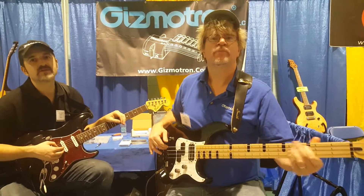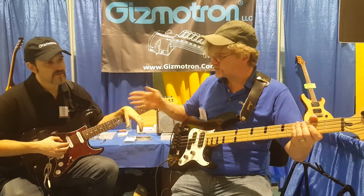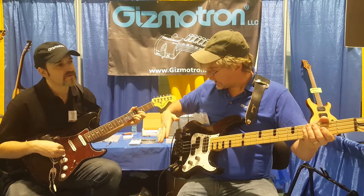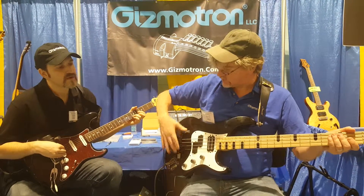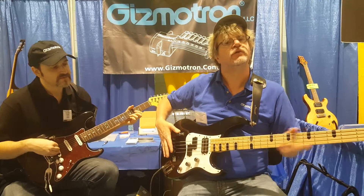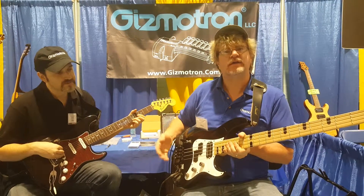It gives you a completely different tone. It can turn a bass into a cello, it can turn a guitar into kind of a sitar. The way these things mount is we use a similar tape to what GoPro uses, so there's no damage done to the paint, and there's no permanent mounting to the guitar — this can be removed at any time.